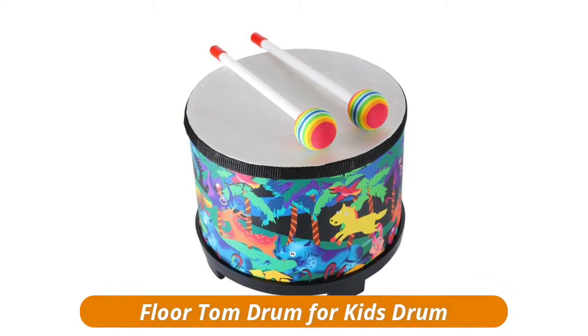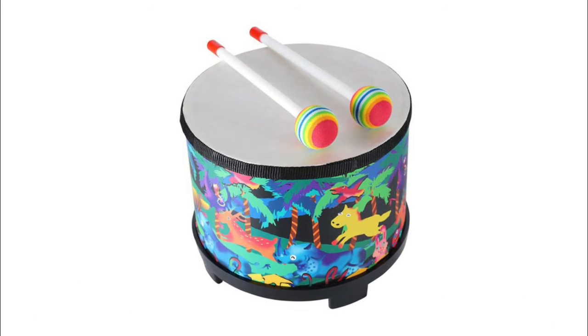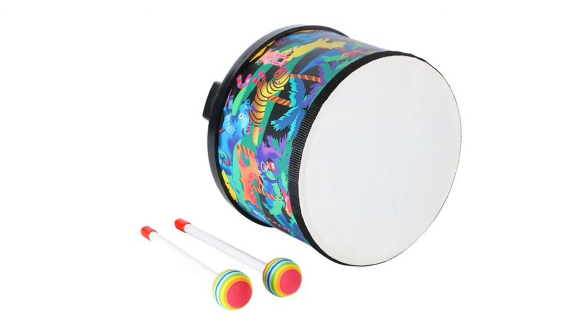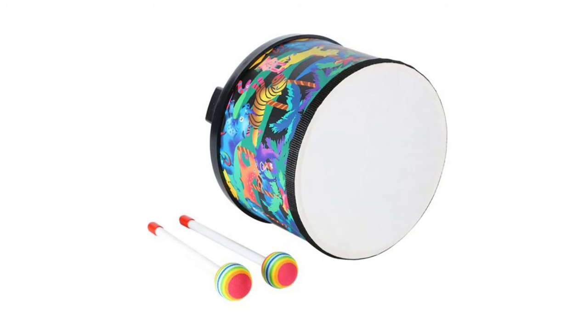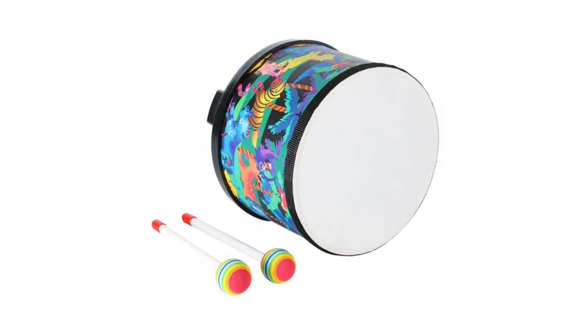Floor Tom Drum for kids — high quality plastic drum head with two mallets for producing great sound. Great musical instrument for developing children's sense and creativity of music rhythm. Durable wood drum body wrapped with a pretty cute pattern, attractive for kids. 4 rubber feet for playing it conveniently on the table or floor. Colorful outlooking, easy to play, nice sound.